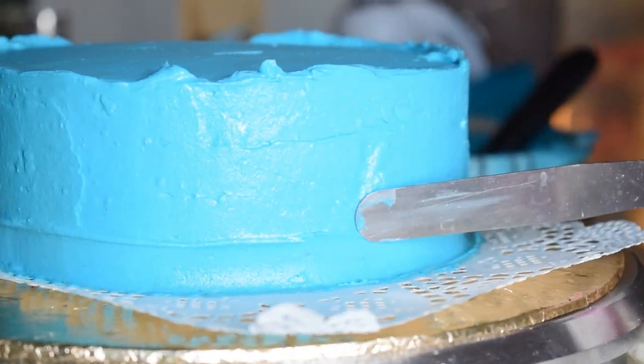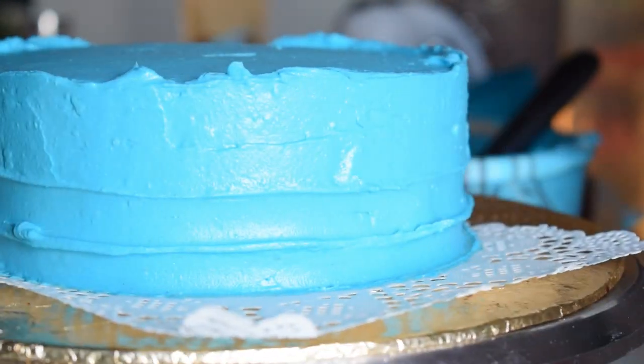I have a spatula here, but if you have a spoon, you can use that too. You can press the cream on the sides, and you can turn the cake to work around the sides easily — this will form nicely. There is nothing complicated about it.